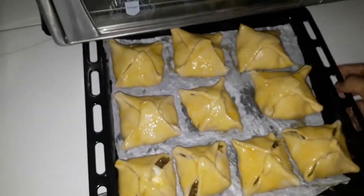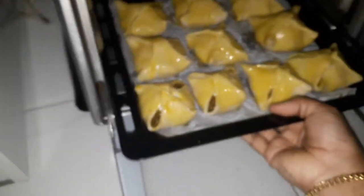We will put it in the oven — pre-heat the oven for 15 minutes.